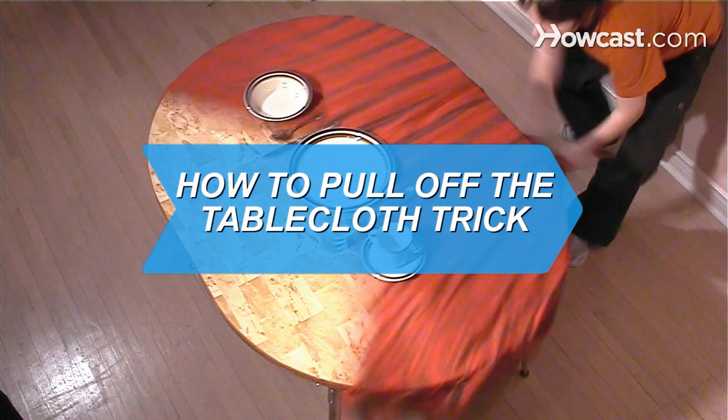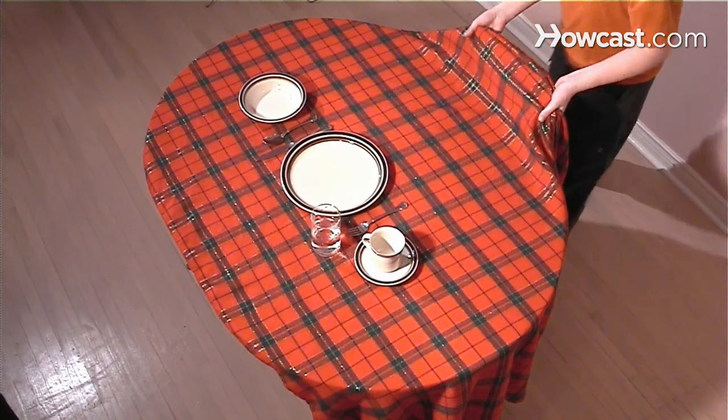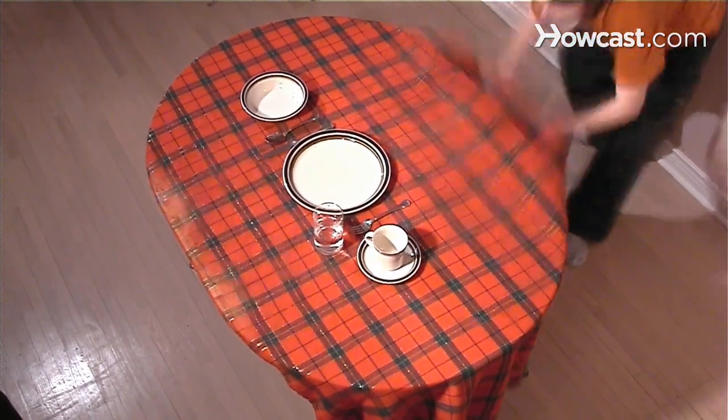How to Pull Off the Tablecloth Trick. Use the property of inertia to pull off this trick without breaking a single plate.